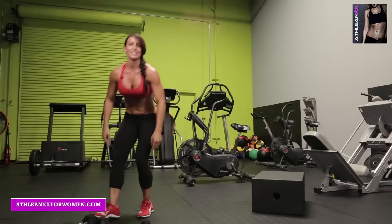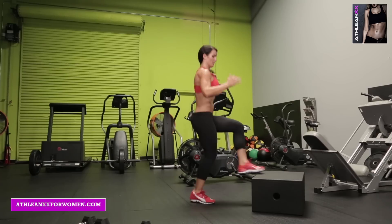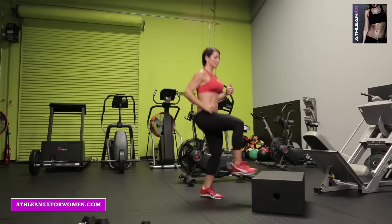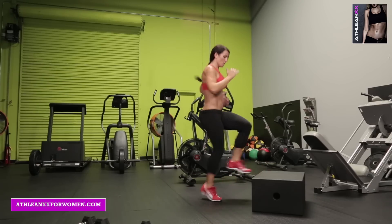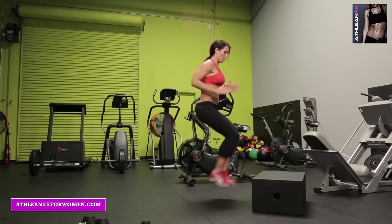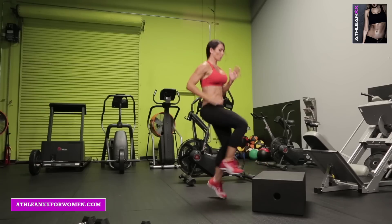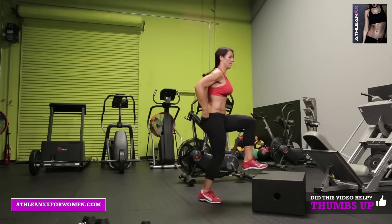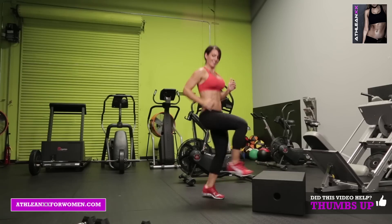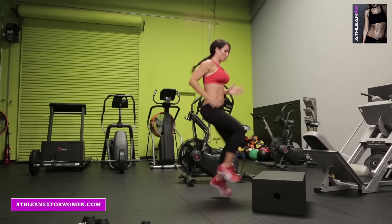Last exercise — toe taps. I'm going to get your heart rate up a little bit. Back to your step — you're just going to do some toe taps. On your marks, good set, go! I want your knees up and I want you going quick — this is not recess, get up! I'm training you like I would train any athlete. 20 seconds. Breathe. 10 seconds. Go hard, go hard — 3, 2, 1.